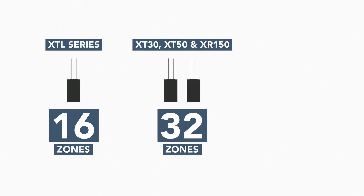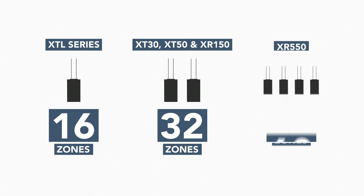When using an XT30, XT50, or XR150, you can add two 738Ts allowing you to take over up to 32 zones. When using an XR550, you can add up to four 738Ts allowing you to take over up to 60 zones.